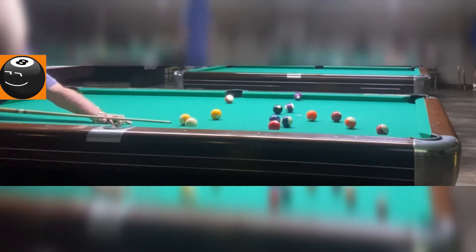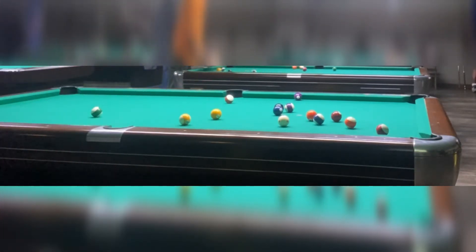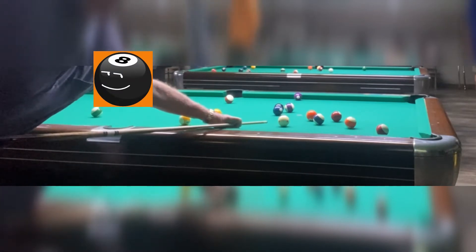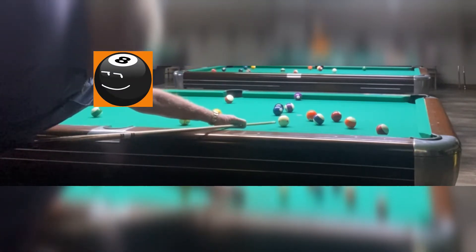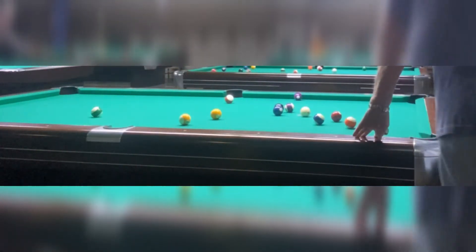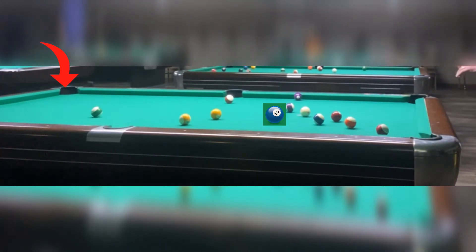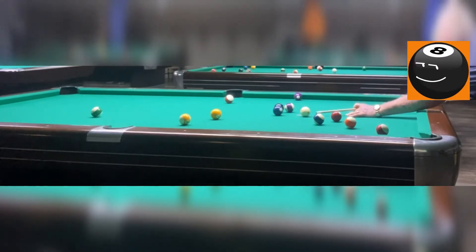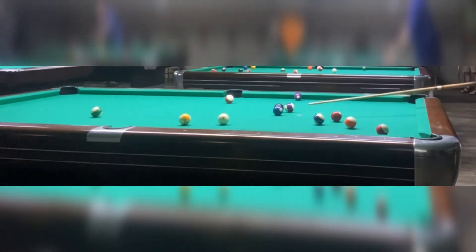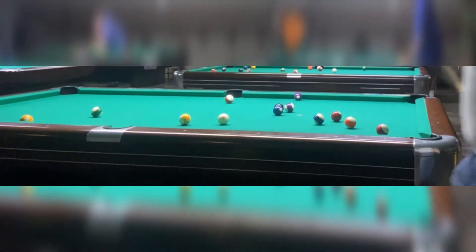It didn't quite work out the way he wanted. That ball ends up going in and clustering up with the 2 and the 8 in that little pile. He has a good shot at the 5, but it didn't break quite as open as he wanted. He's very experienced, so he kind of knew what he was doing. He may have had something with that 2 to the corner, but ends up going for the 1 — maybe the 2 is what he was lining up for. He just walked in, so maybe he just wasn't quite into it yet, and he misses this shot.